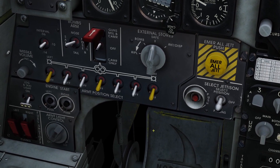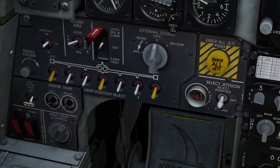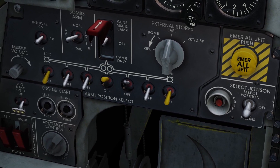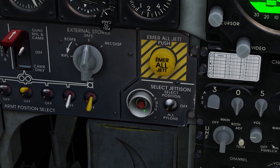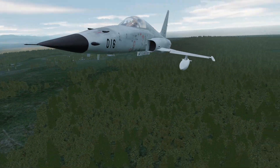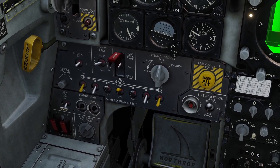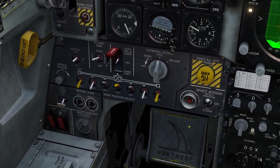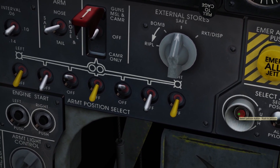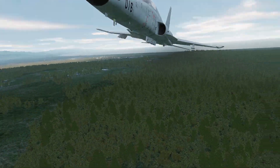If you try to jettison all your tanks at the same time, you'll notice it will only jettison your center tank — because you can only do one at a time. So if I flip all these up, do select position, and click the red button, only my center tank gets jettisoned. If I want to jettison my wing tanks, I have to turn the center tank off and click it again. And now the wing tanks are gone.